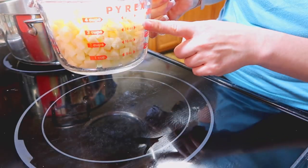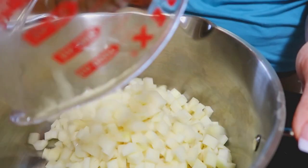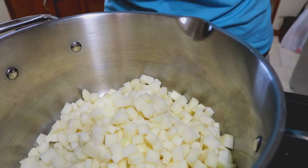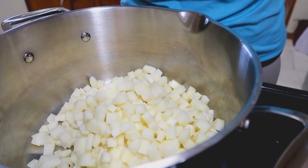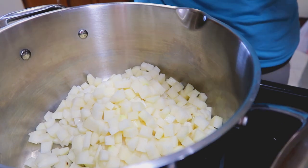So that's about four cups right there. I'm going to turn the heat on — go ahead and put all of the potatoes in the pot. Let's turn it on high and bring it up to a boil with the broth.